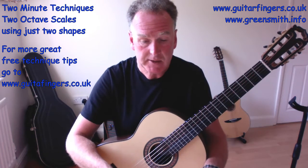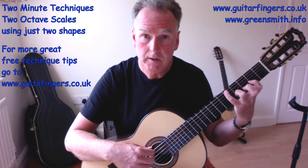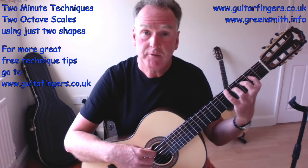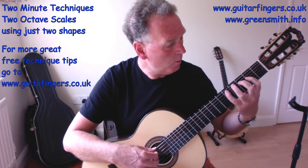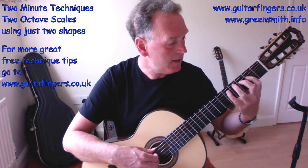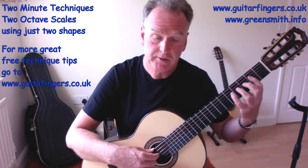Now let's look at the backward shape — that was our forward shape. For the backward shape, A minor on string six, I'm going to start with finger four. The next note is three frets backwards, so now I can do: four, one, two, four, one, two, four, one — A, B, C, D, E, F, G, A. So remember that backwards: start with finger four on string six, go back three frets, then use the finger pattern written.